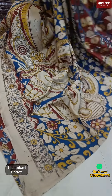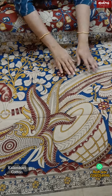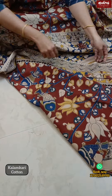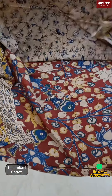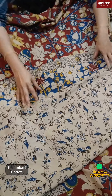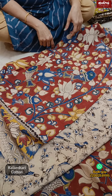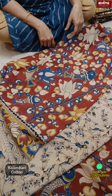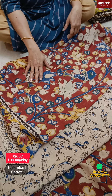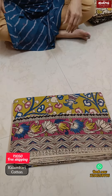In this particular Kalamkari saree, this saree is very different. This is a Pallu design. In this pure cotton Kalamkari saree, same color — next saree has the same motif.